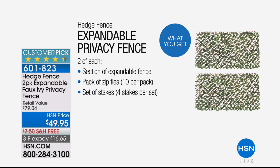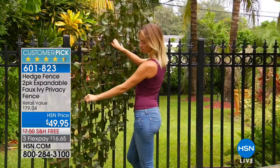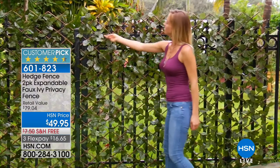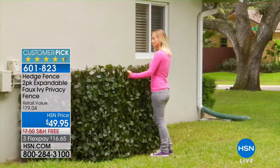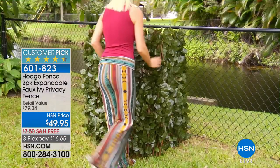You do get two of these, and they expand from a foot to eight feet. You get the pack of zip ties, the set of stakes so you can put this in any location. It's not one but two — I have to keep repeating that. We give you both and free shipping on top of that, right to your door in a couple of days for just $16.65. The item is 601-823, and you can see it's a customer pick.